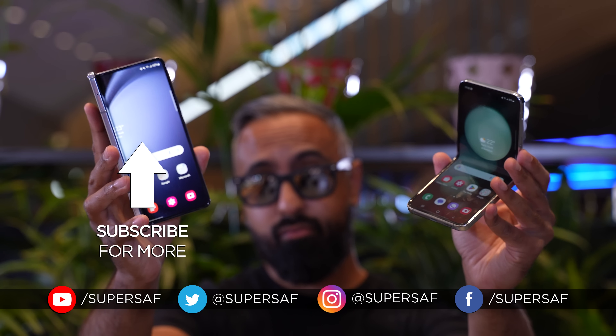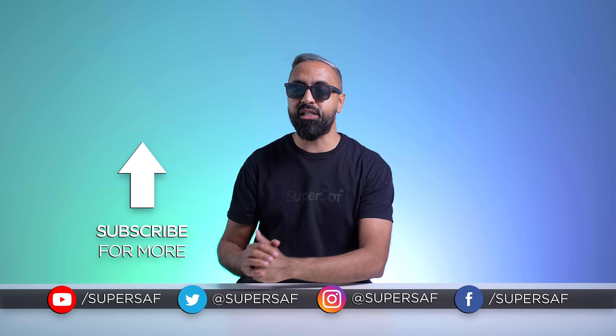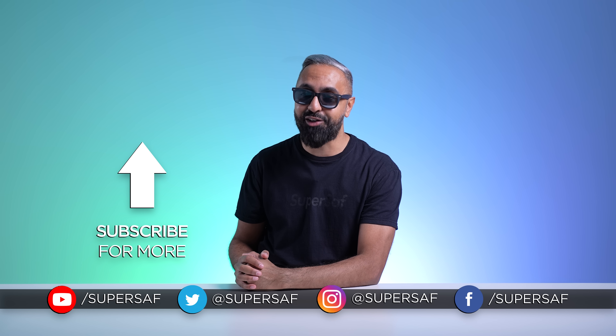What do you think of the Samsung Galaxy Z Flip 5 and the Fold 5? Drop me a comment below and let me know your thoughts. I hope you enjoyed this video and found it useful — smash that like button. This is Saf on SuperSaf TV. I'll see you next time.